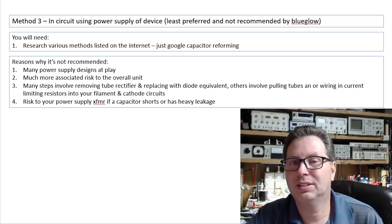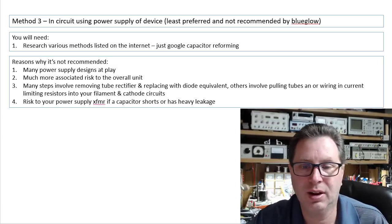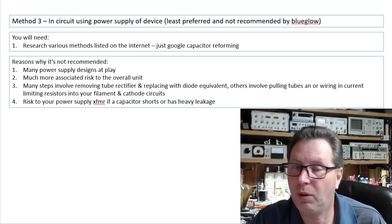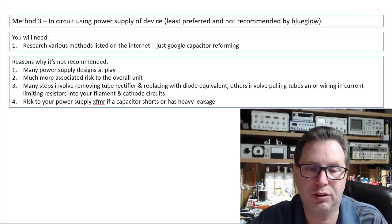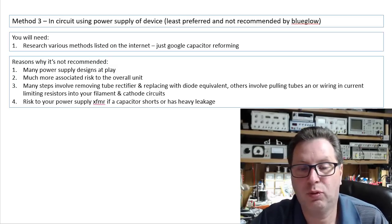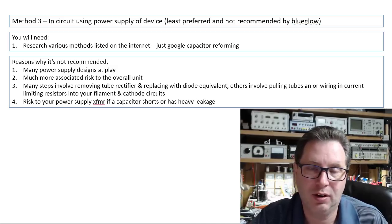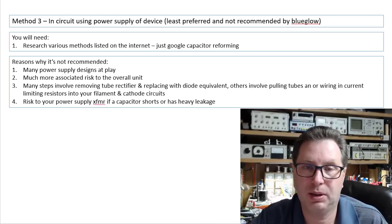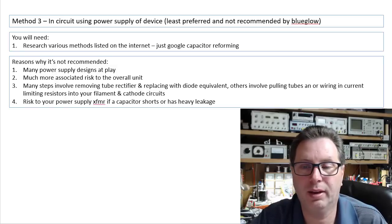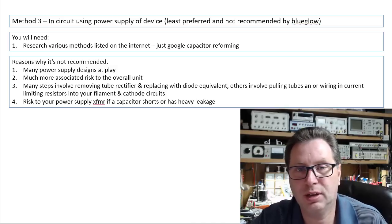Because then I'm having to teach you how to do all of that just to reform a capacitor. I think you're better off to unsolder the wires to the capacitor and use one of the methods I've shown you before. There's also risk to your power supply transformer if a capacitor shorts or has super heavy leakage — you could end up burning up your transformer, and you would not want that.